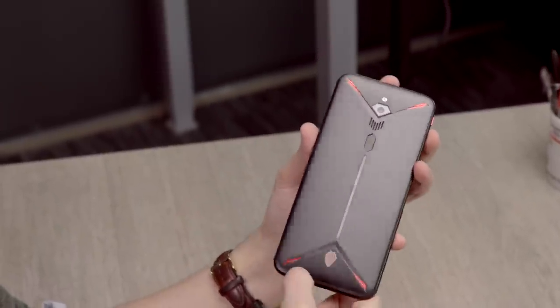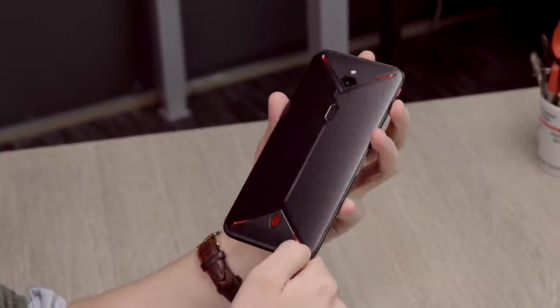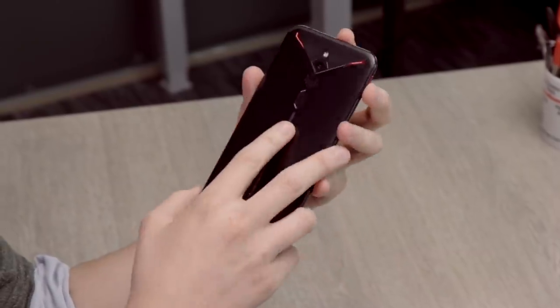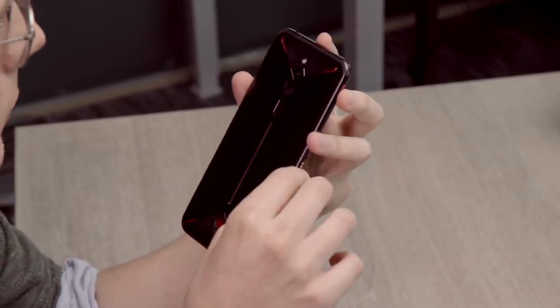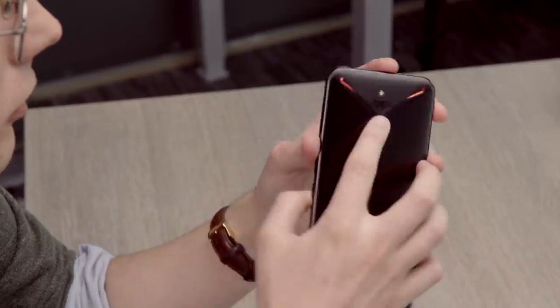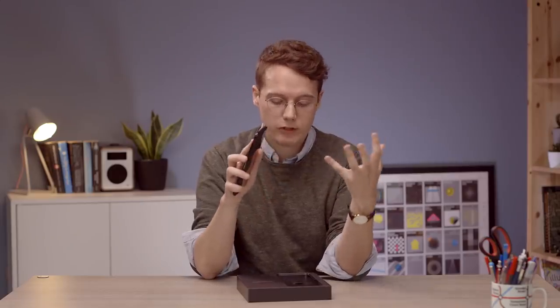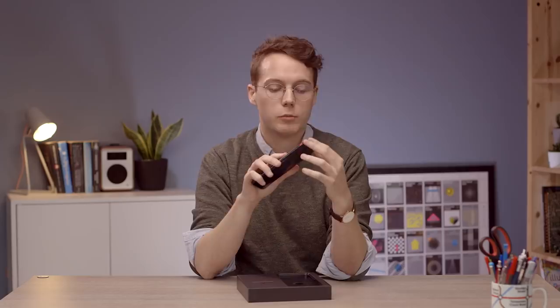We've got all these sort of gamery red detailing on the back, a diamond-shaped fingerprint scanner which is a little bit different. And that is the single rear camera - obviously they haven't gone for a big set of camera lenses. The focus here is on gaming stuff rather than photos and camera. But still, that camera is a 48 megapixel sensor, so it should do fairly well. And they actually say it can shoot 8K video, which is pretty nuts.